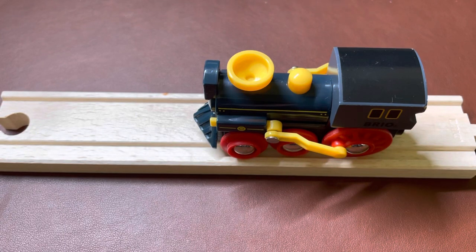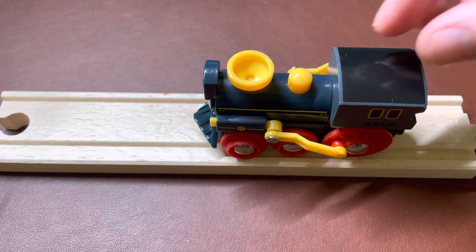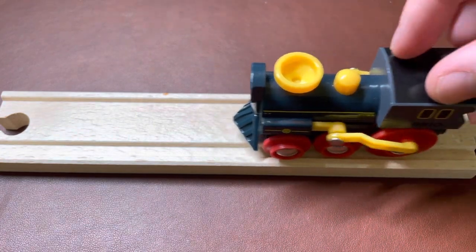Hey YouTube, how's it going? I had a little issue with my son's Brio old steam engine locomotive and was able to solve it and thought I'd share my fix with you. It's a pretty cool little locomotive.